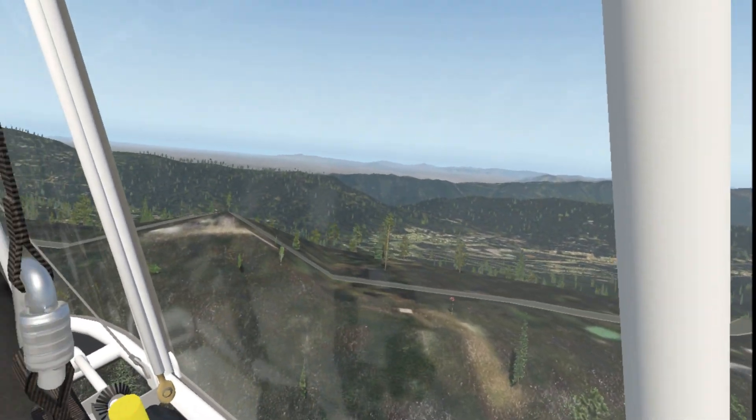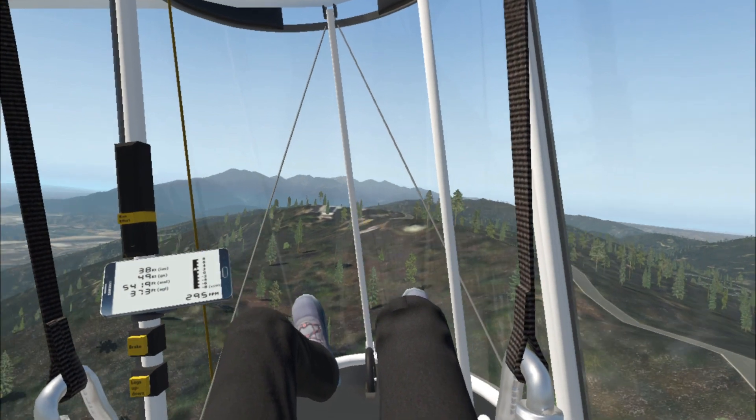As I fly by the place I just took off from, you can see the little helipad and the windsock that I put there.